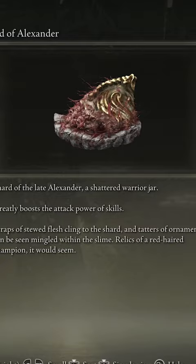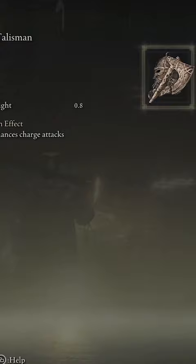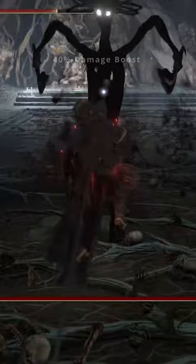You're also going to wield the Axe Talisman, which is going to enhance your charge attacks by 10%. The last thing you want to do is add the Lionclaw Ash of War to get this weapon to really work well for you. When all is said and done, you should have a 40% damage increase to your Zweihander.